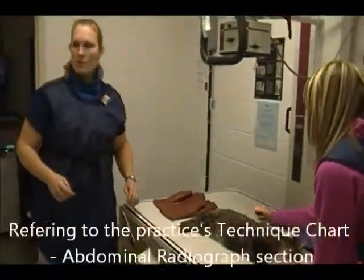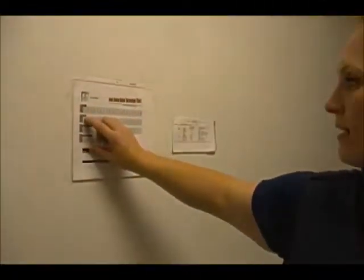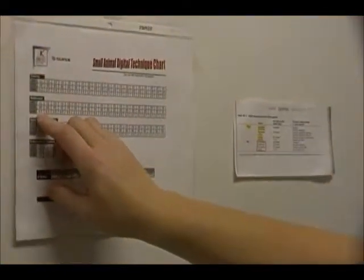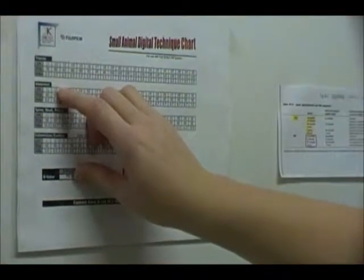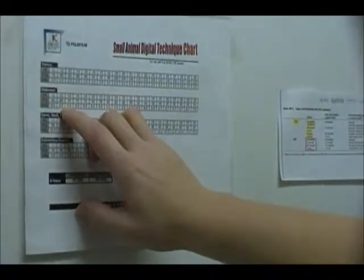So we're going to refer to our technique chart here. 11 cm is 66 kVp and 6.0 mAs, and the abdominal region for 12 cm is 68 kVp and 6.0 mAs.